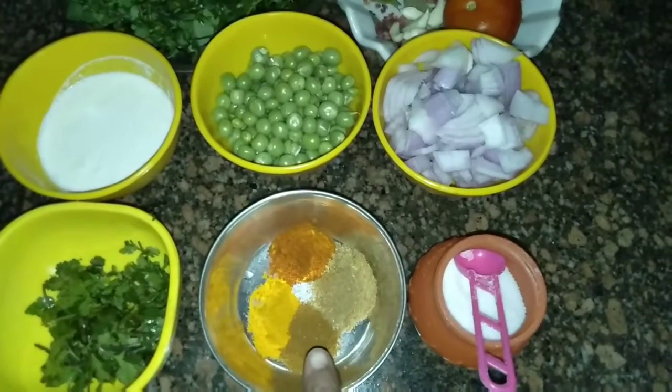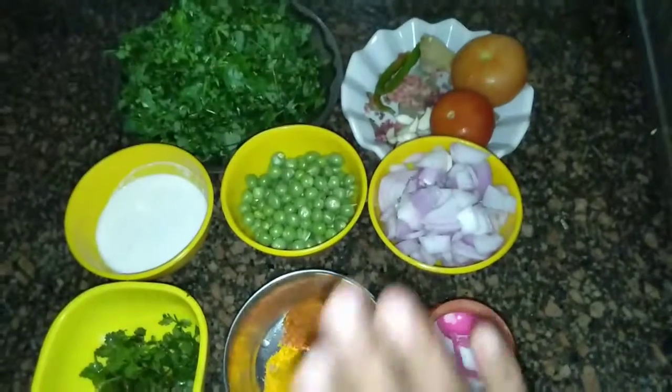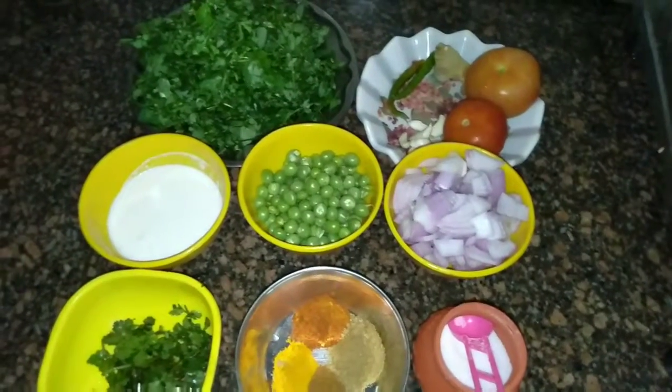The spices are: half teaspoon turmeric powder, half teaspoon garam masala, half teaspoon coriander powder, half teaspoon red chili, salt as per taste, and 2 tablespoons of oil.